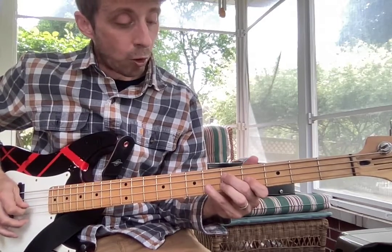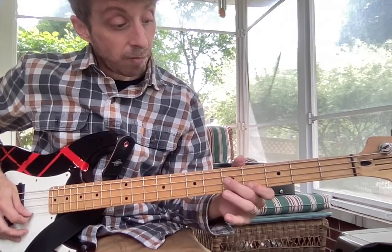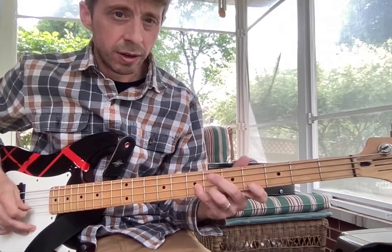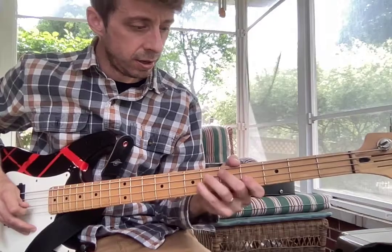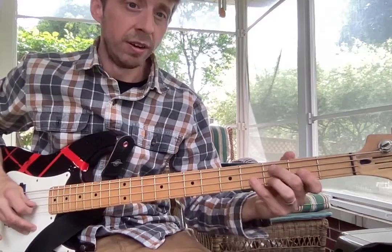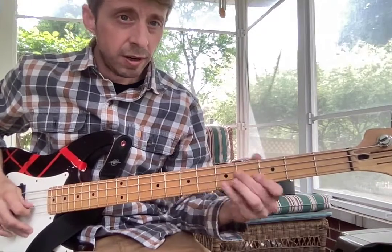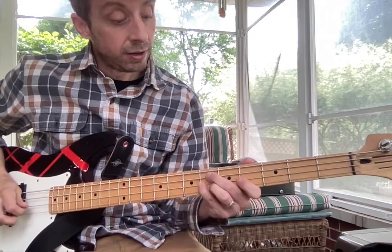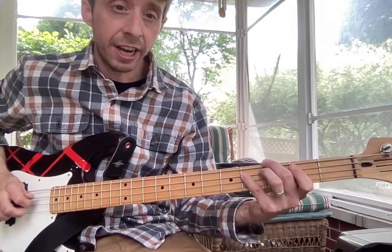And then we go four, six, slide up to seven. Pointer on four, hammer on to six. And then bring your pointer down. Slide down, up to six — six, six, four, two, one — back to beginning.